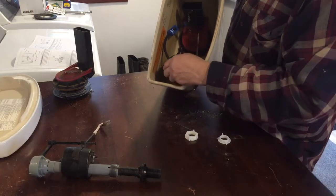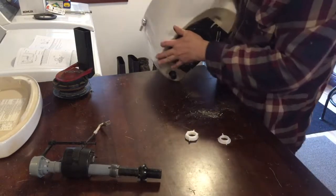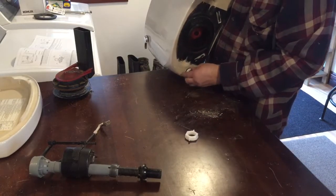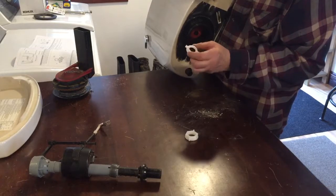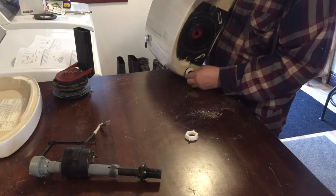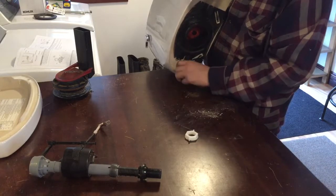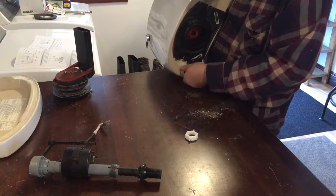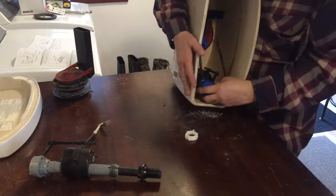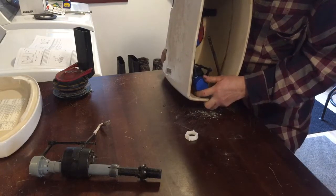Threading through here, and we'll go on the flip side. Put the nut on. The new nut they sent me — it's only got one thread in it. Let's see how this is looking here. I think it's probably about right there.